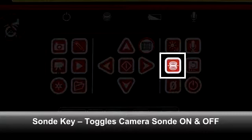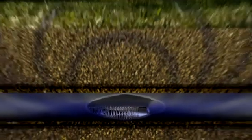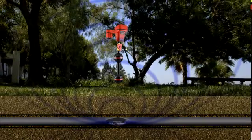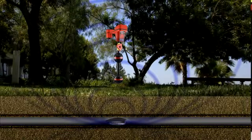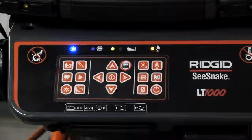If your camera is equipped with an inline transmitter, or Sonde, you can use the Sonde key to toggle the Sonde on and off. Depending on your camera, the Sonde is located inside or just behind the camera head. When activated, the Sonde transmits a signal that can be located with a Rigid receiver, so you can pinpoint the camera's position in depth. When the Sonde is operating, its status LED will be lit. SeaSnake HQ also indicates the Sonde's operating status on your laptop screen — the Sonde icon will appear green when operating and grayed out when inactive.